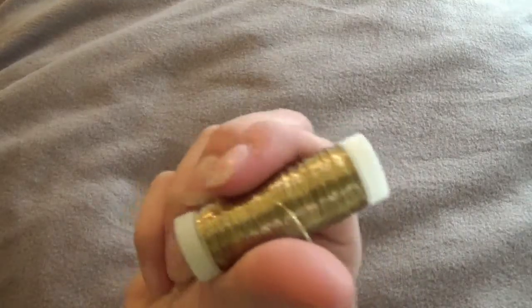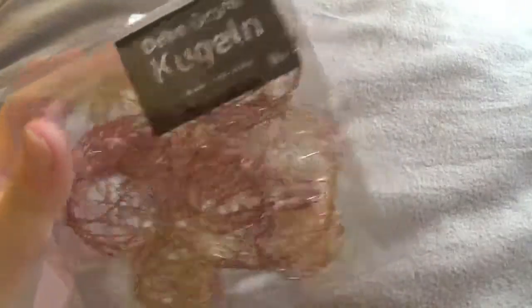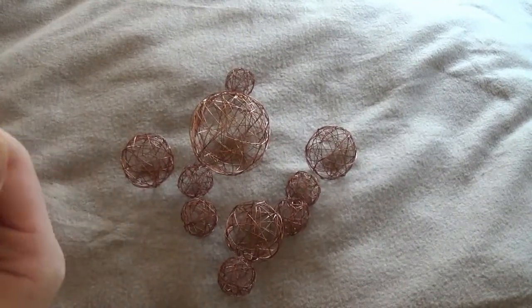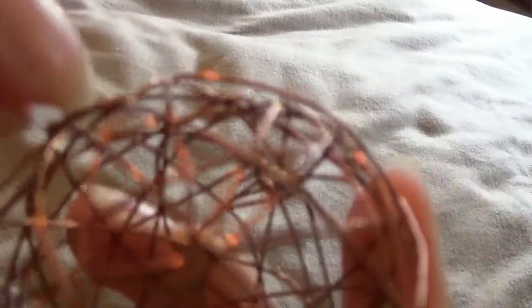Dann habe ich von Nanunana coole Deko-Drahtkugeln, die ich an meine Lampe hänge als Dekoration, damit sie mit einem Draht von der Decke hängen. Als erstes biegt ihr den Draht ein bisschen, damit ihr ihn gut durch ein Loch in der Kugel führen könnt, und dann dreht ihr das einfach ein. Ist total einfach!